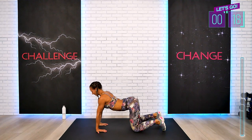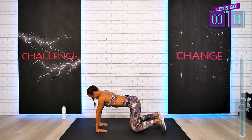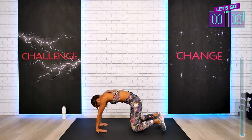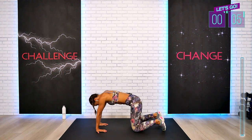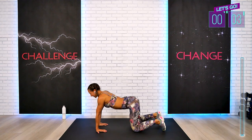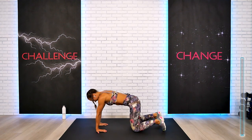Each and every interval today is 60 seconds, and for the transitions which are 30 seconds long, you can opt out of any holds and just walk around your mat. Or you can join me with strength and stretches.